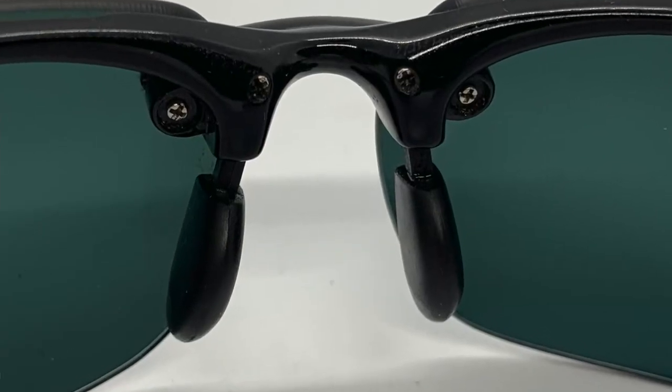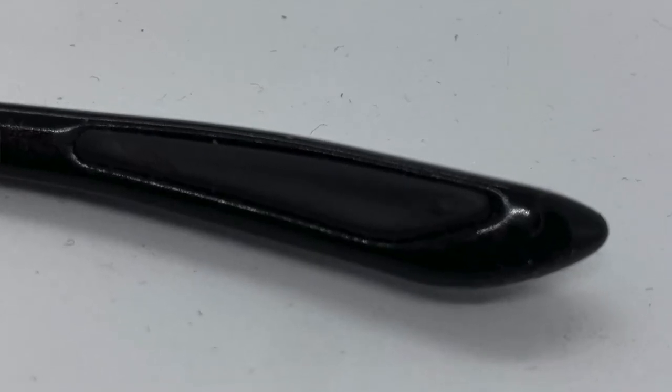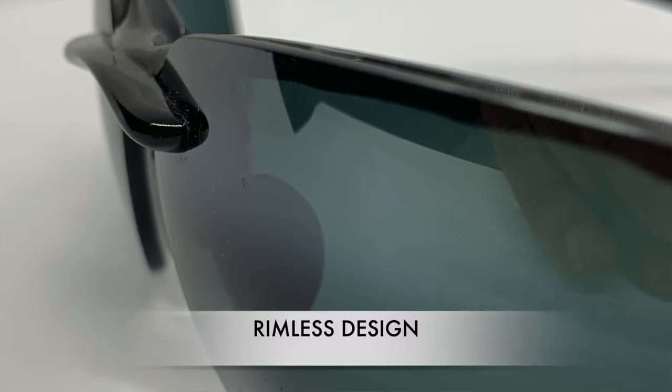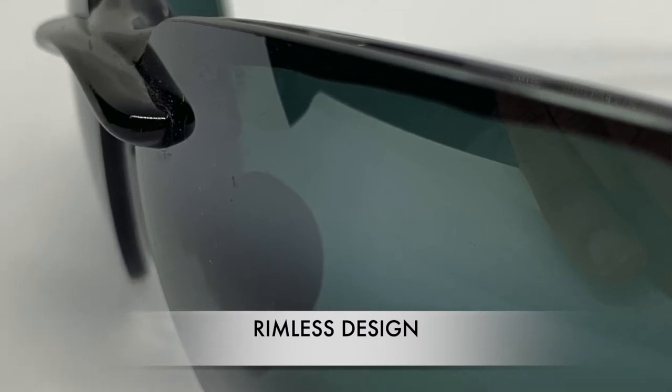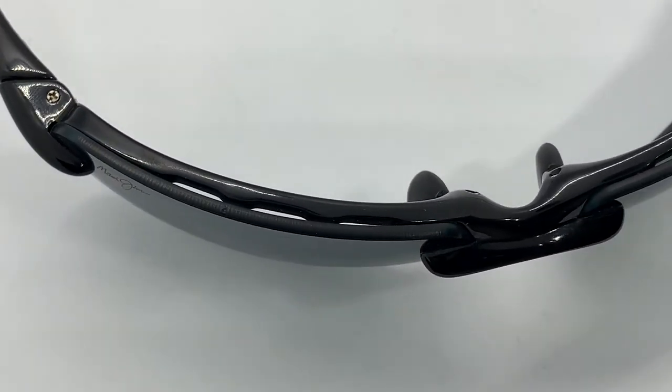It has adjustable nose pads and rubber temple grips for comfort over the ear. It has a rimless design, which is fabulous and adds to its lightweight performance. It also has a very special venting system built in, and I'll show you that too in the video close-up.